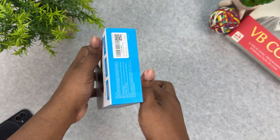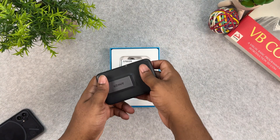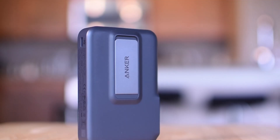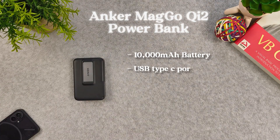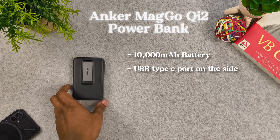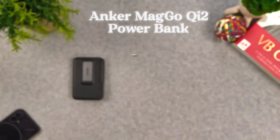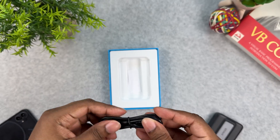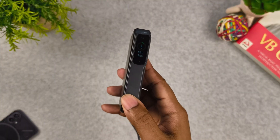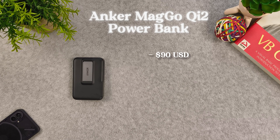Here is one of the first Qi2 certified wireless battery banks — the Anker MagGo power bank. It has a 10,000 milliamp hour battery, a USB Type-C port on the side, and charges wirelessly at 15 watts with 27 watts of wired charging. There is a kickstand, an ARM Cortex chip inside for optimized communications with the phone, and a unique display on the side showing battery percent and time left to charge. It comes with a USB Type-C to Type-C cable in the box. This charger is $90 on Amazon.